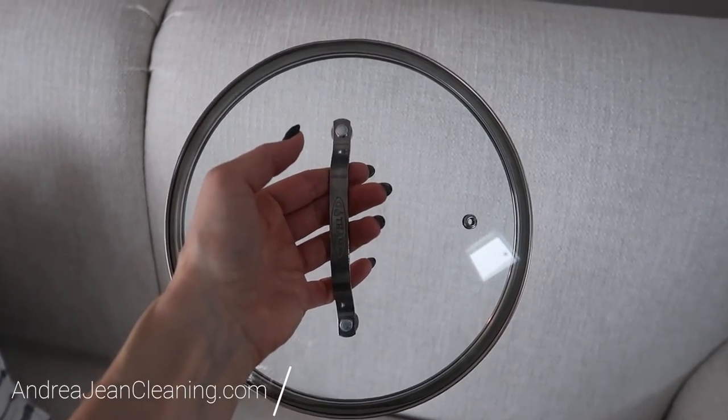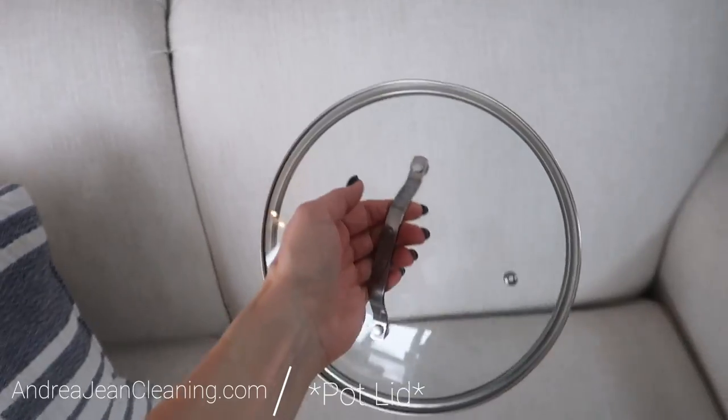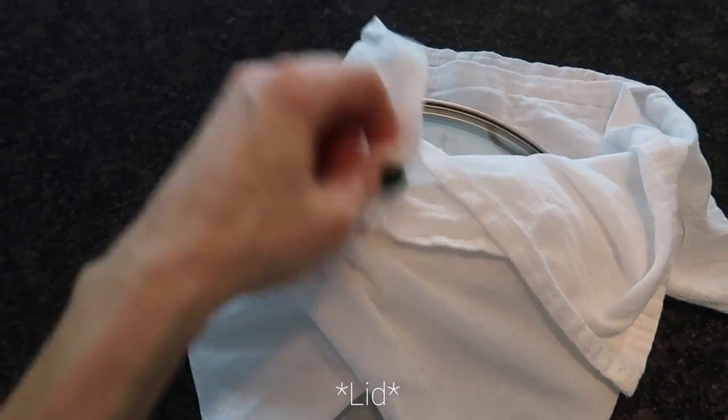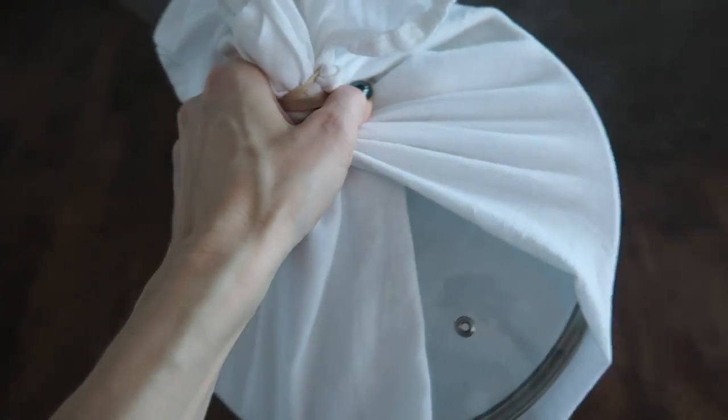You may have seen a video floating around the internet that shows you how to clean your couches and your carpet with a lid pot. The idea is that you get a large towel, soak it in baking soda and dish soap, and then wrap it around your pot. Secure it with a rubber band and then you are good to go. But are you really?